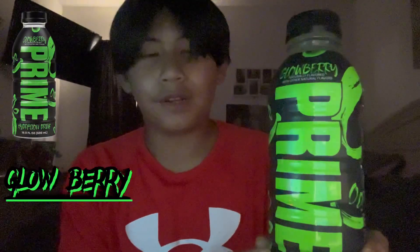Today we're going to be reviewing the new Prime flavor Glowberry. I've been waiting a long time — I ordered the 12-pack on the first day. Today we went to Vitamin Shoppe and found some. First, let's see how it looks all around: it shows 25 calories.